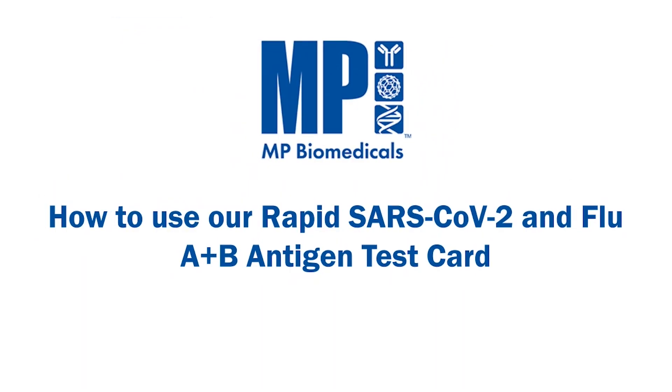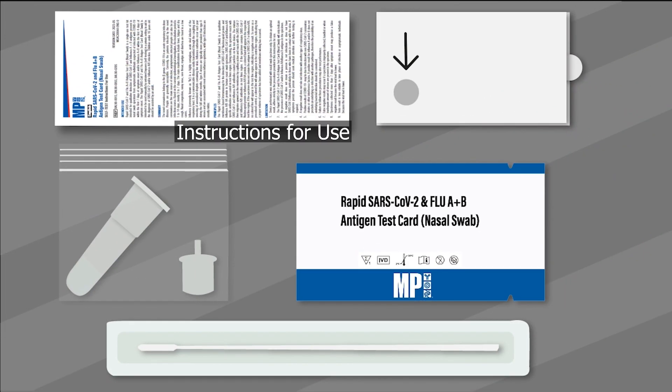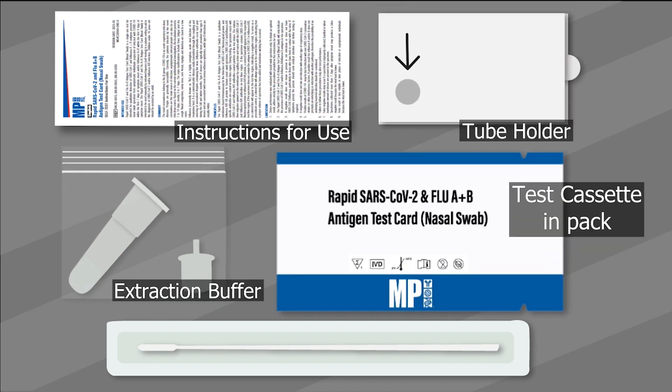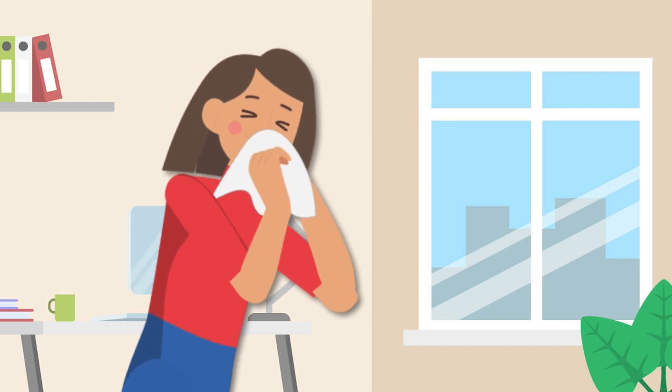Wondering how to use the test? Here are some easy steps. Open the box and get all the products out to check the kit contents and make sure that nothing is damaged. Now blow your nose and wash your hands.